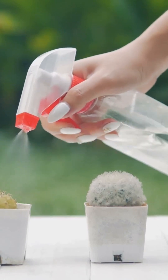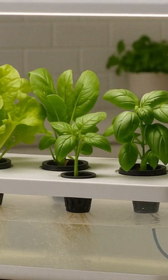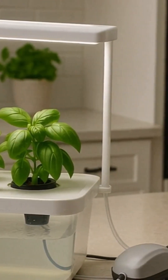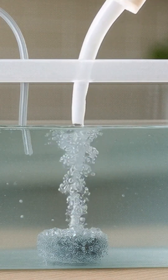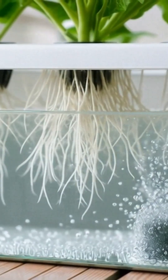I've tried cheaper pumps, but nothing matches the reliability and output of this one. Hook it up, drop in the air stone, and watch thousands of bubbles oxygenate your reservoir. You want to see vigorous bubbling — gentle fizzing isn't enough for most systems. Healthy roots are white and crisp, not brown and slimy.